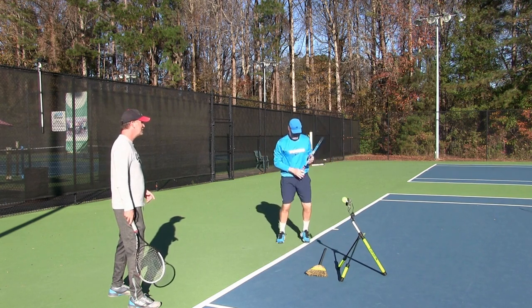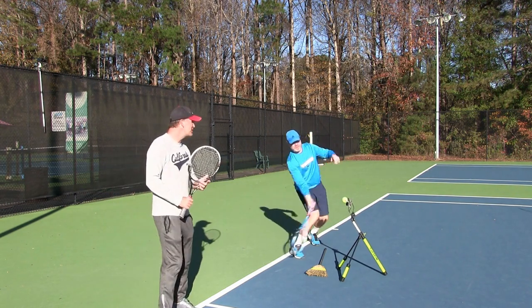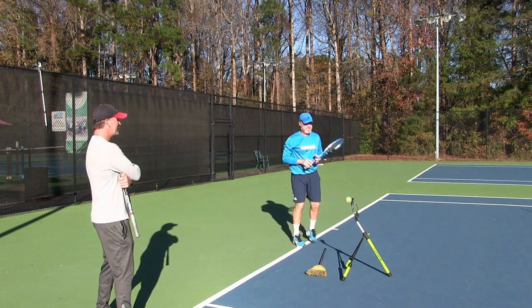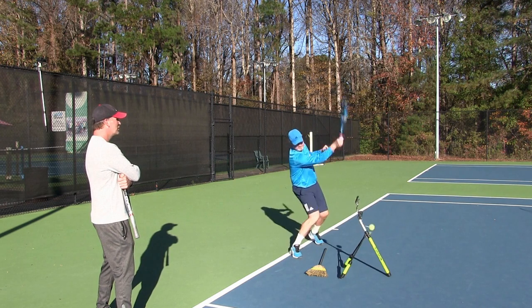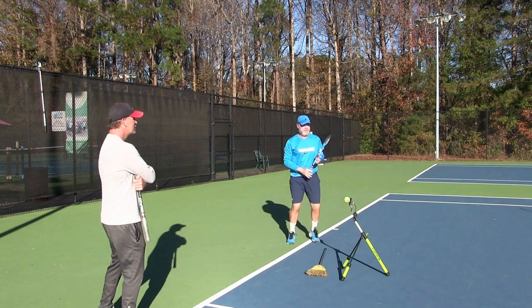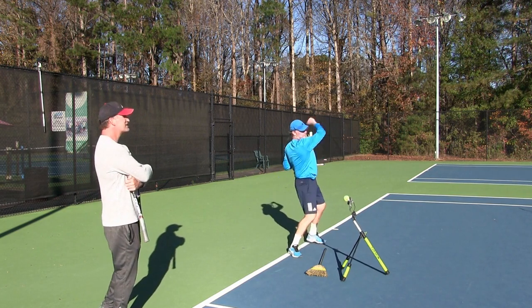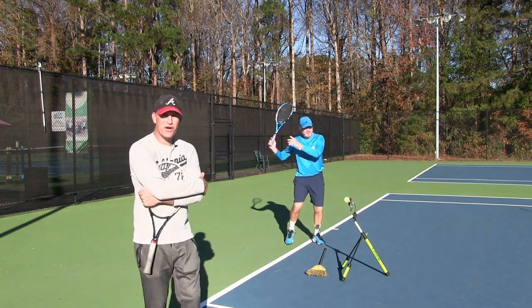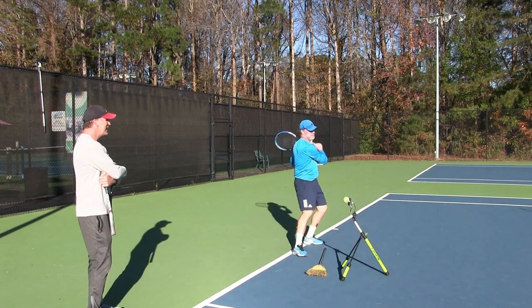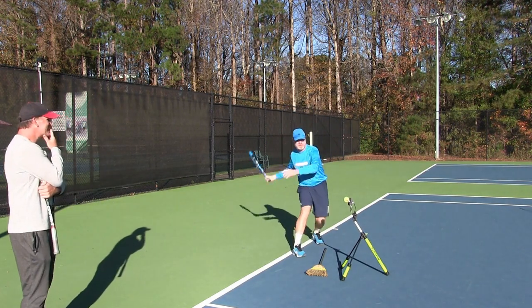Can you swing slower and softer? That's perfect — can you keep swinging slow and soft? We want to have a softer touch on the ball. Soft touch — good. He's starting to say 'I can feel it on the strings.' Now the ball is spinning a lot — he's starting to hit heavy balls, he's starting to figure it out. Hopefully we can get a close-up of this ball spinning. He's like Rafael Nadal with it right now!